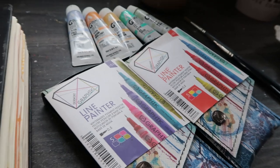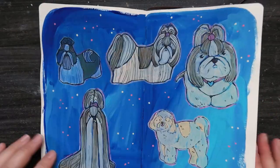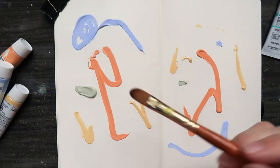Hello again, it's April here and I'm back with a bit of a different video this week. I'm going to be talking about a little time tracking experiment that I've been doing to find more time to make art and tips that I learnt along the way. There's also some mixed media sketchbook eye candy in the background.